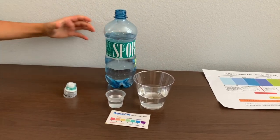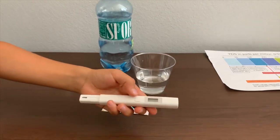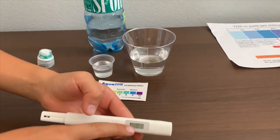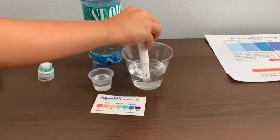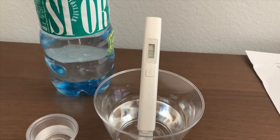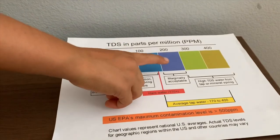First, we're going to test the TDS level. If you want to buy this TDS tester, check the link down below. Turn on the TDS tester, make sure it says 0, and put it in. 413 — that has high mineral contents.